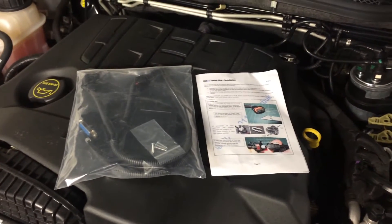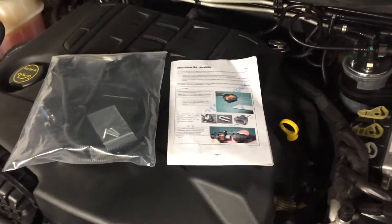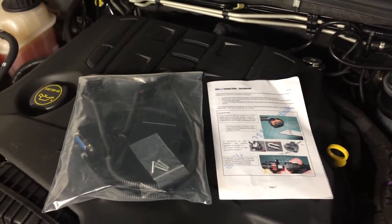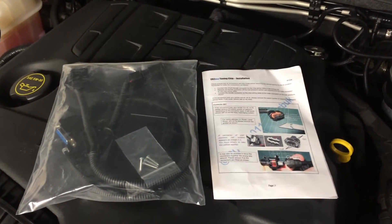I've just bought my CR2 mod chip from eBay. It was $200 Australian delivered. We're in the middle of 2015 at the moment, so that's around the price that they're going for.